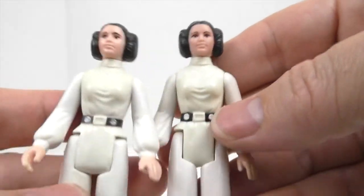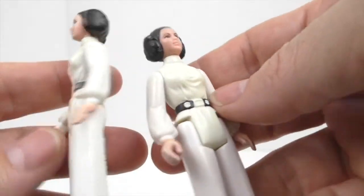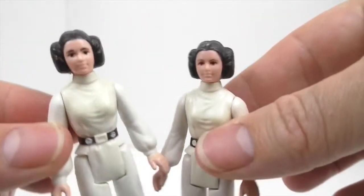I really enjoy de-yellowing the figures — they make them look so much better. Now I need to think about capes for the Leias.